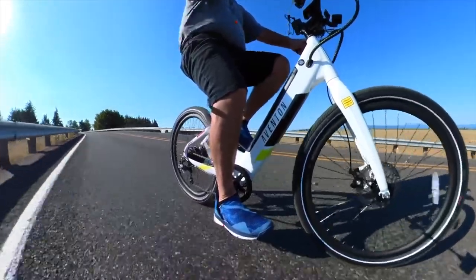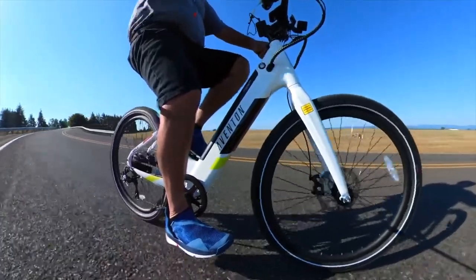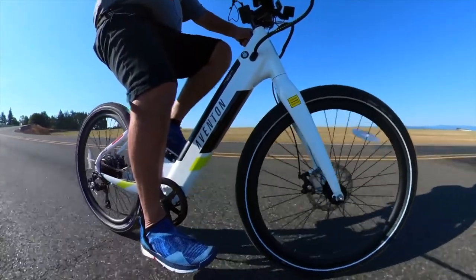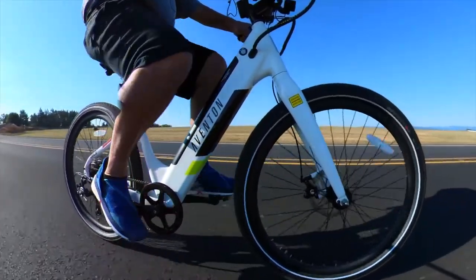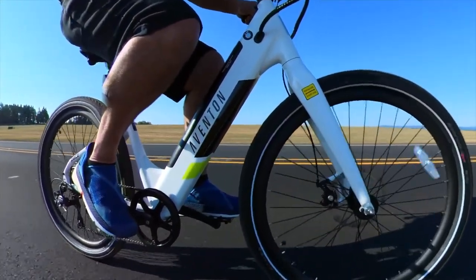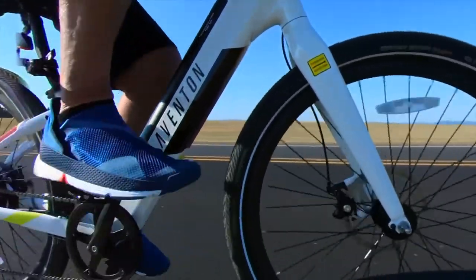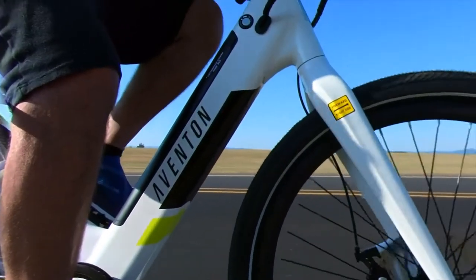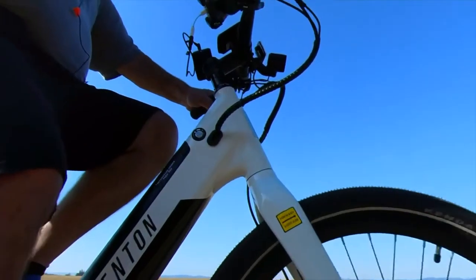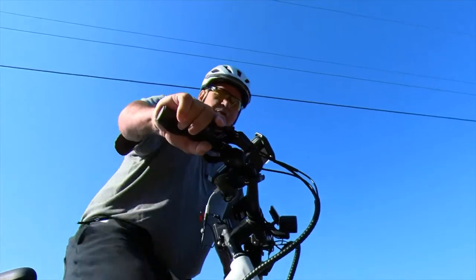We'll go down to these trees and we'll work it back going up. This Pace 350 is very smooth at 350 watts. I think it peaks somewhere at 450 or 500 watts, but with the skinnier tires it feels a little more powerful than that. But if it had fat tires, you'd probably need 500 watts to feel similar. This feels really good at 350.